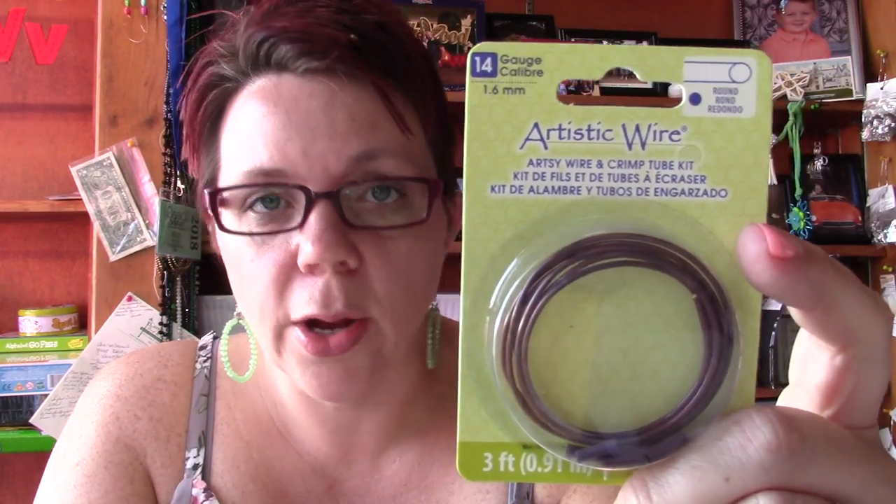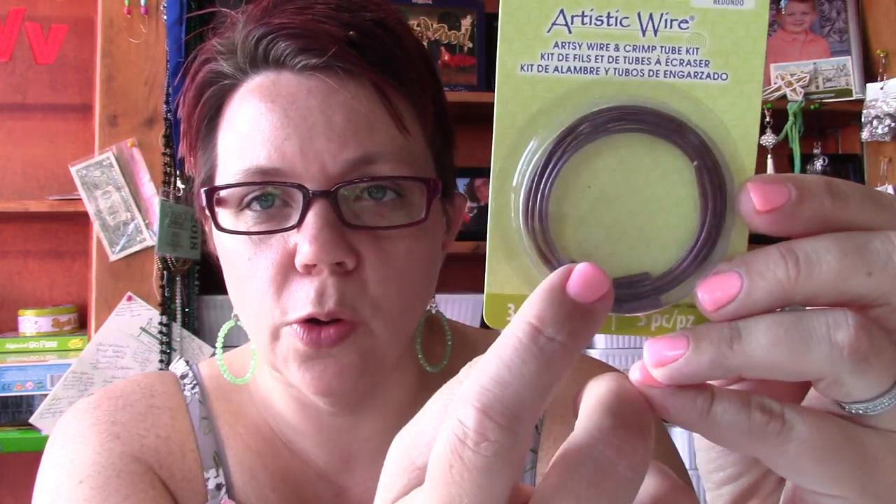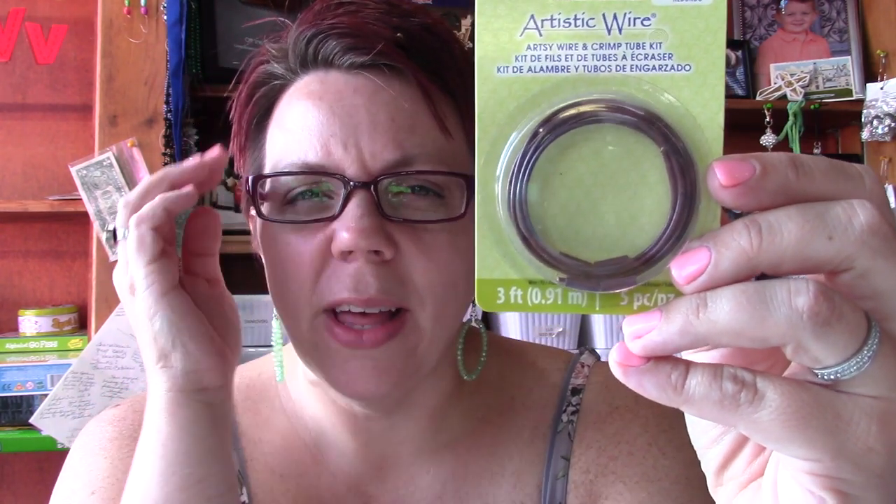Along with those really easy beaded beads, another thing you can make is a bracelet with your coils — just something really simple. To do that I'm going to be using the 14 gauge Artsy wire by Beadalon. This is some brand new wire. You can see there are some crimps hanging out in the package. Right now they only have about four or five colors of this artsy wire, and it's really fun to work with.